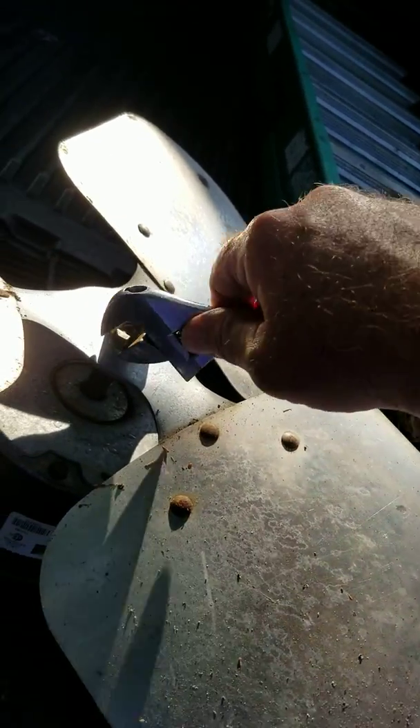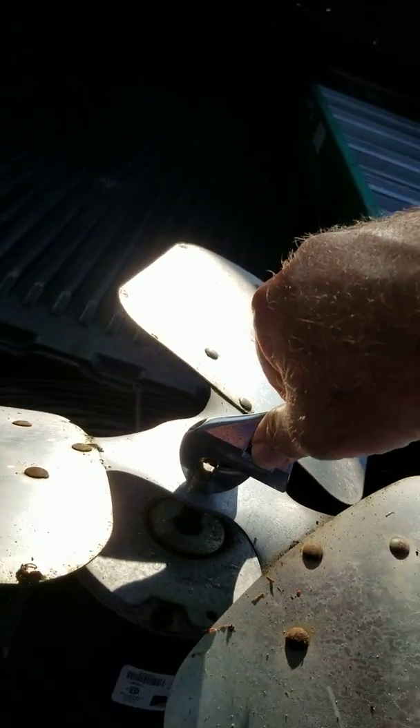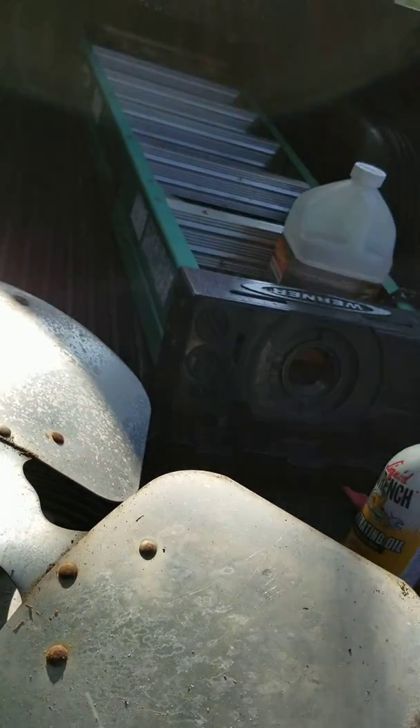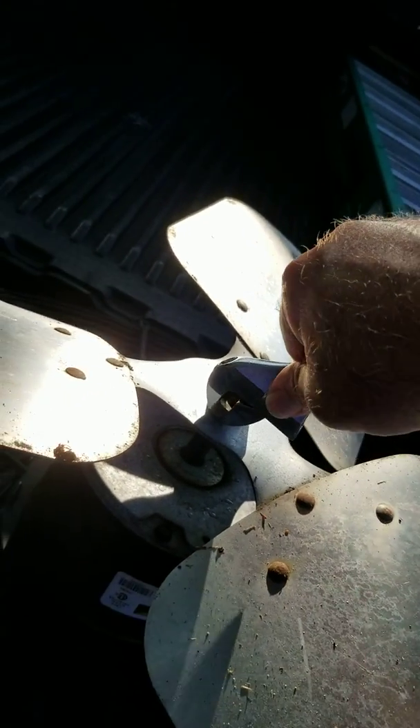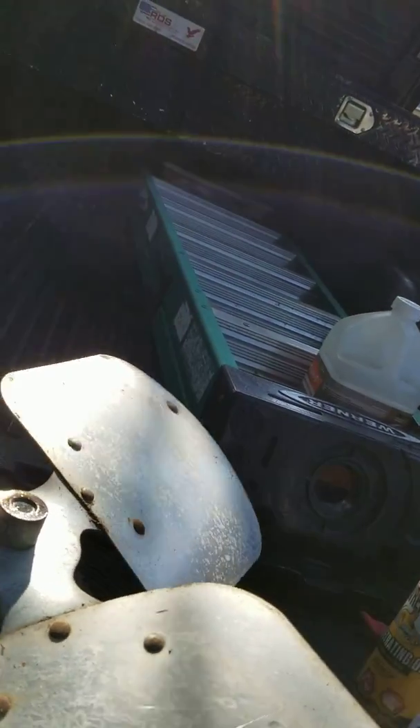First you unlock the set screw. It's a square nut that locks on the fan. So you loosen that up until it's really loose, backed away from the shaft.